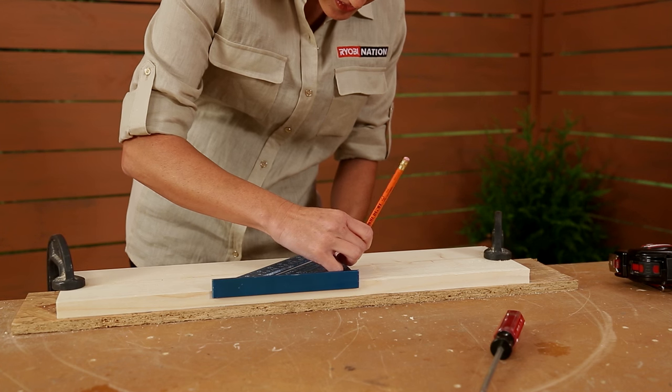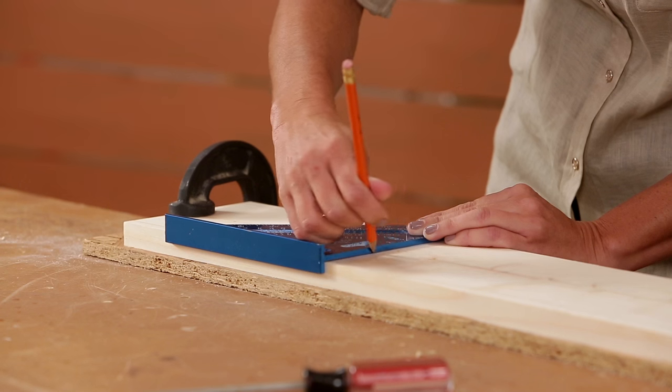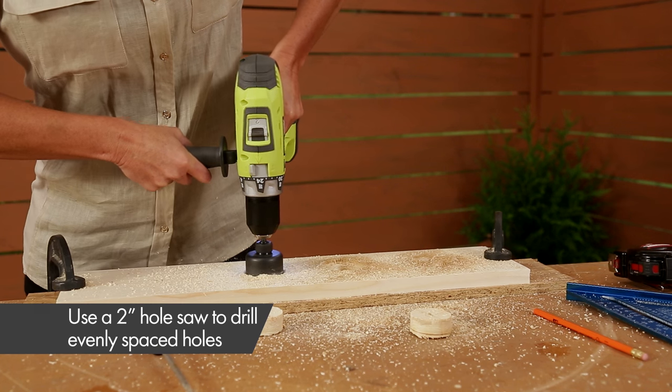Next, use your drill with a hole saw to make four holes through one of the boards. We spaced ours evenly about every 4¾ inches.